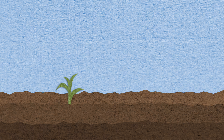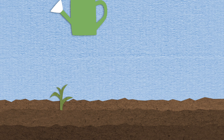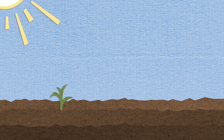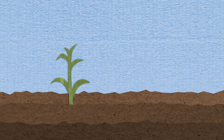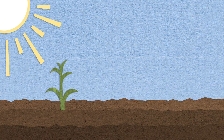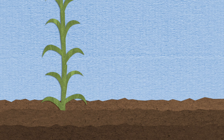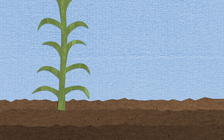The seeds started to grow. So she kept watering the seeds, and she kept pulling the weeds, and the seeds got lots of sunlight. And the seeds kept growing. And the seeds got lots of sunlight, and the seeds kept growing.